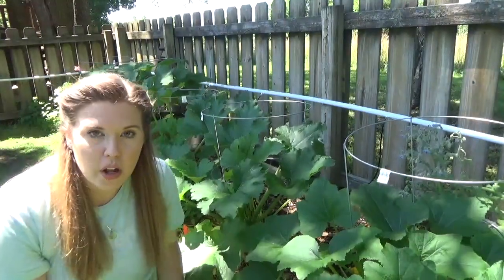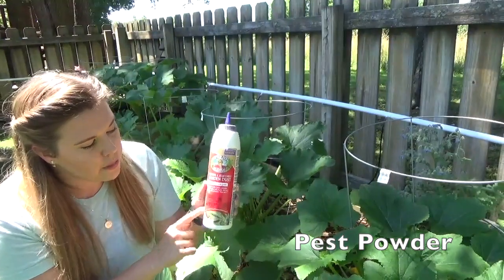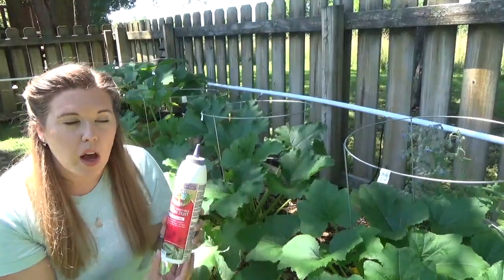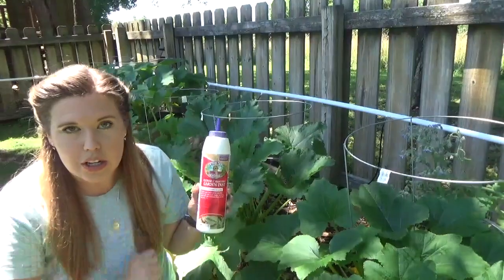The other product we are going to use around the base is Captain Jack's Dead Bug for organic gardening. This is a pest powder that we are going to sprinkle around the bottom, and it is going to kill any bugs as they start crawling up to your plants.